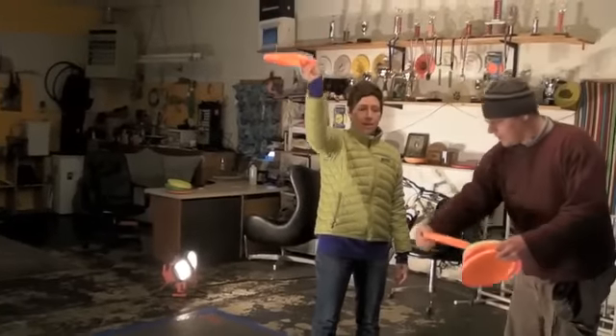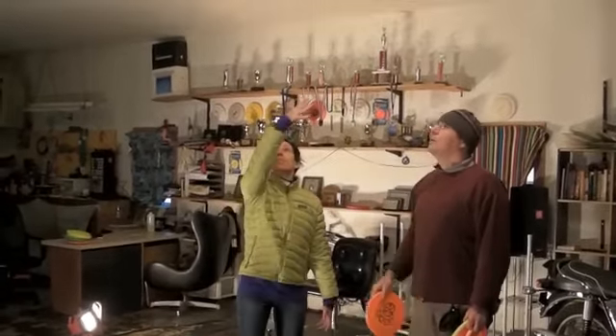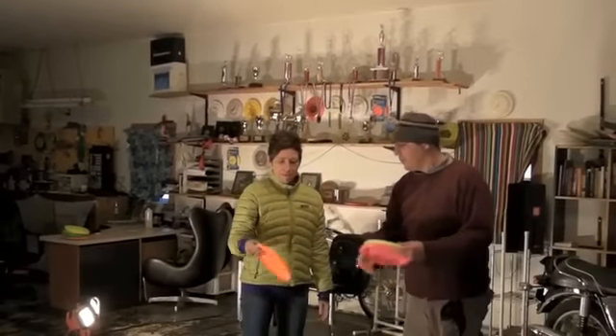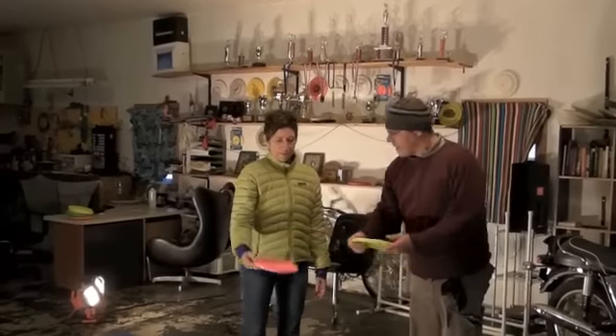So we're going to go down here, throw up, and set it on the shelf. Good, beautiful. Reach straight up, set it on the shelf, and let it go. Nice, there you go, good job. Set it on the shelf. Good, and let's get back to that set.